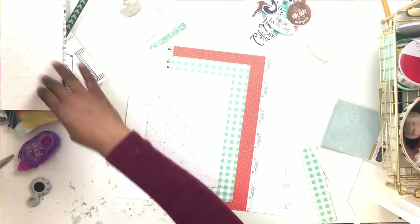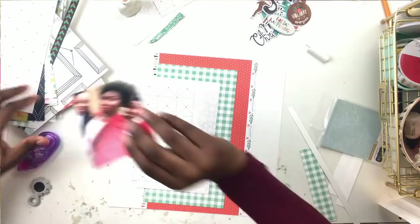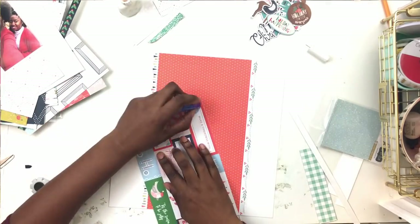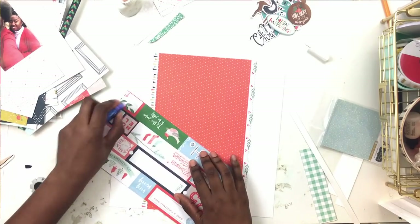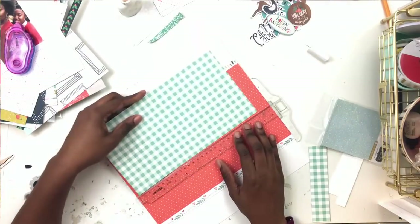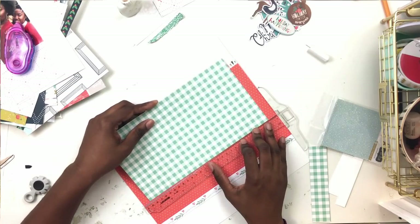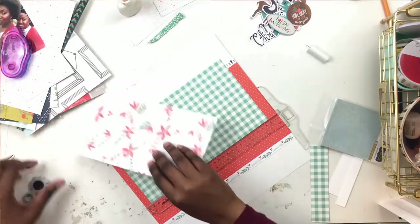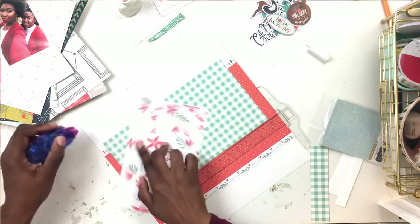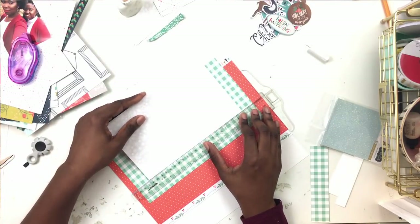I love this layout almost as much as the first one. Again, if you're not following me on Instagram, please go to the Hip Kit Club Facebook group so you can see what I made with the main kit. If you subscribe to the Hip Kits and only get the main kits, there's tons of stuff you can do - you don't have to feel like you need the embellishment kit to make layouts. I made two fully fleshed-out layouts with just the main kit, and I still have more stuff to make.